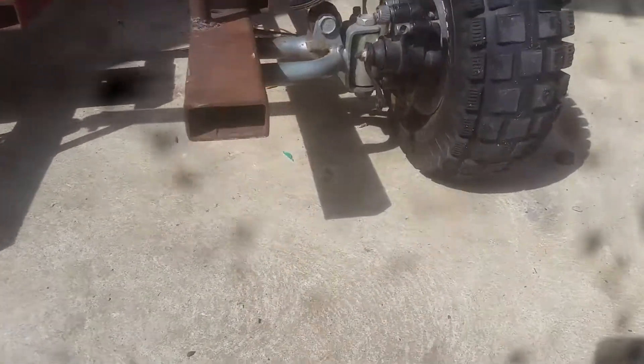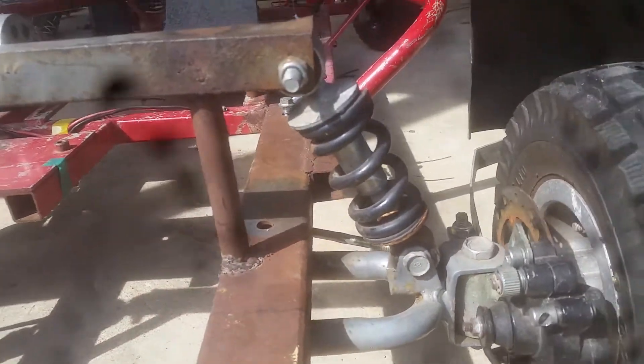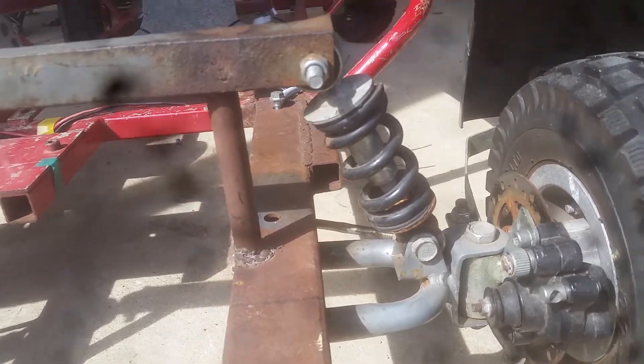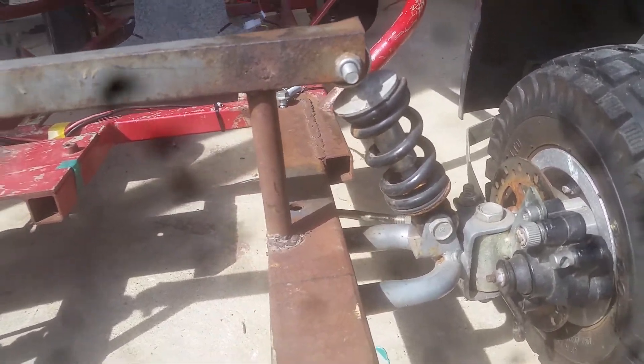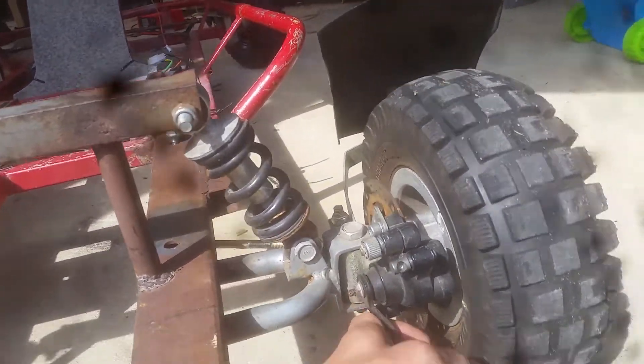It's actually just a 50cc quad bike front end bolted on. It's solid. The shock absorbers are there for aesthetics — they don't do anything, it just looks cool.